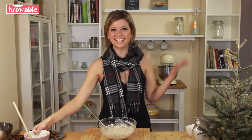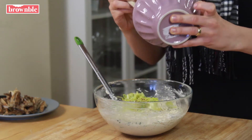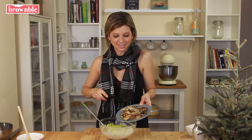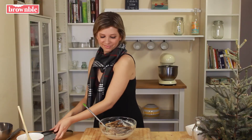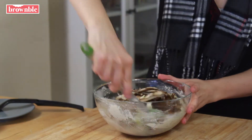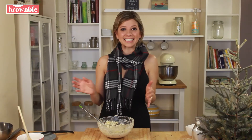Now we're going to add our veggies. We have our delicious leeks and those gorgeous sliced oyster mushrooms. Our filling for the tart is ready. We're going to set it aside, grab our dough from the refrigerator, roll it out, and pre-bake that crust. Then we fill it, bake it again, and it's done.